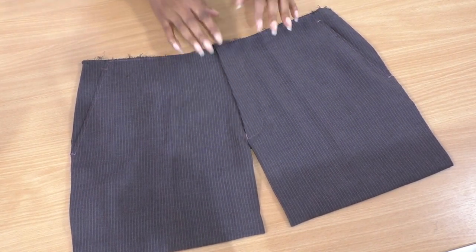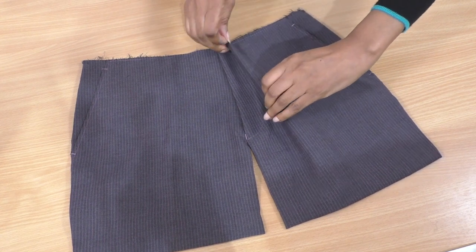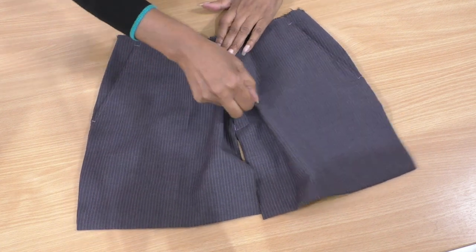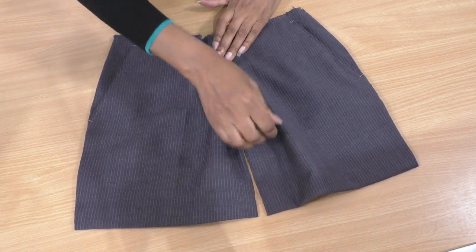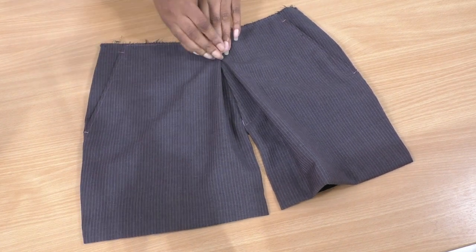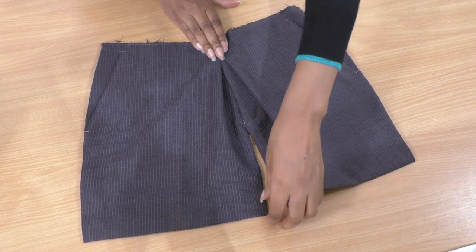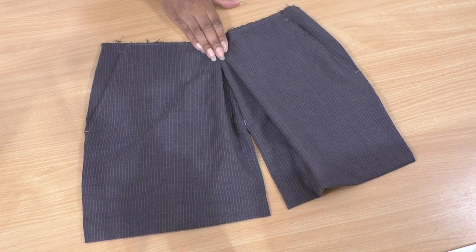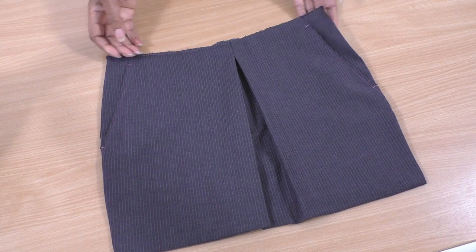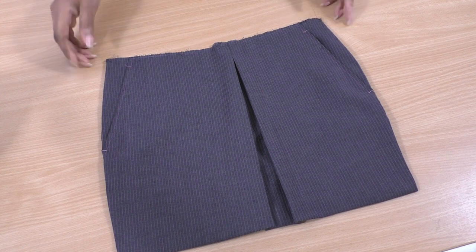So this fly front here I'm not liking, so I want to hide it somewhat. I'm going to create an inverted pleat - like that. There's an opening there which I really do love. Now that's more interesting - you can't really tell it's a fly front. So that's gorgeous, that's what I'm going to do next. There we have the inverted pleat - I do have a dedicated video, I'll link that in the description.